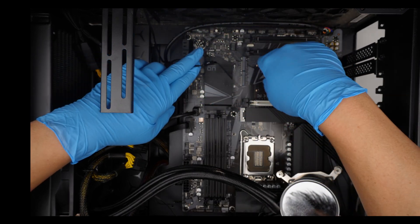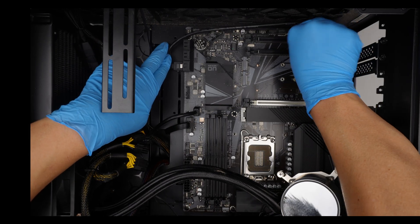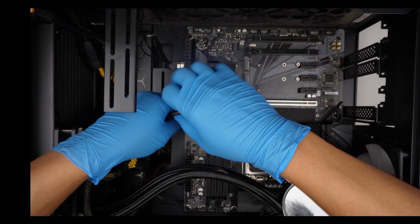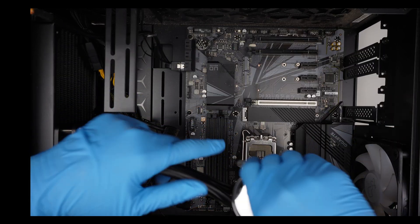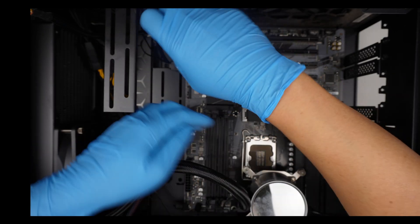Why is there only one switch light? There's nothing else in there. Not 100% sure whoever built this knew what they were doing. Let's remove some of the screws.